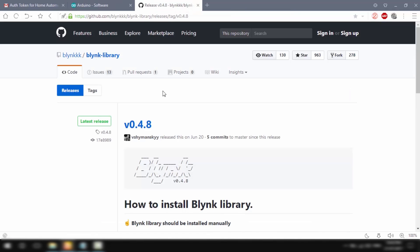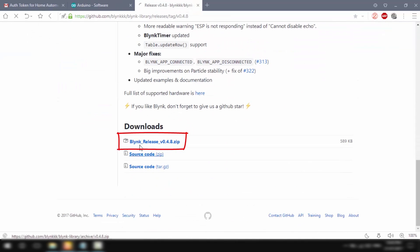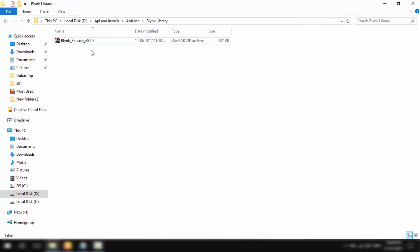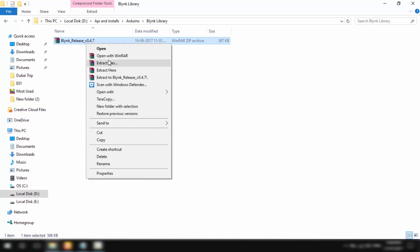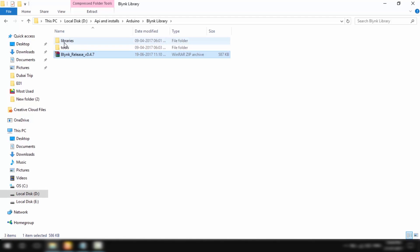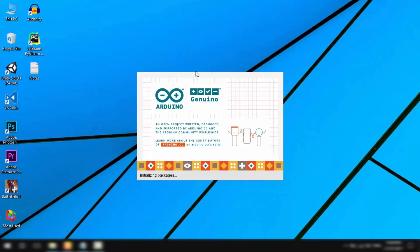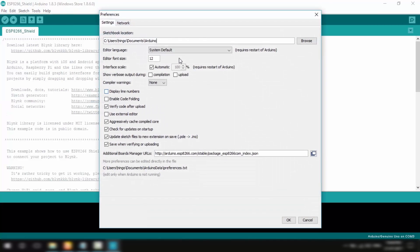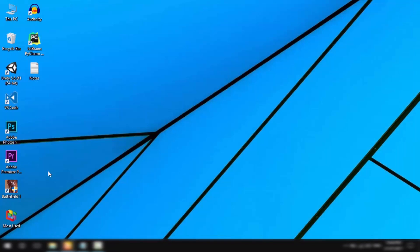Once the Arduino IDE is installed, I'll go to Blynk's GitHub page — links are available in the description — and download the latest Blynk library. Once downloaded, you'll right-click it and extract the contents of the zip file. Then I'll open up the Arduino IDE, go to File > Preferences, copy the libraries path, and close the IDE.